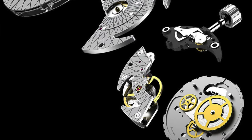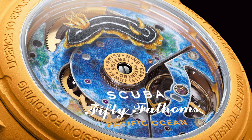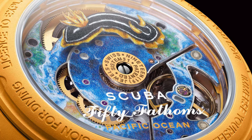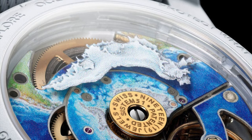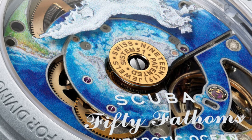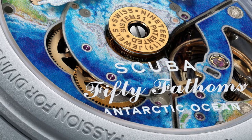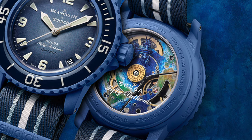It's been around since 2013 — a very reliable movement with a 90-hour power reserve and anti-magnetic feature. They did a very nice job on the back of this movement; I think it looks pretty unique. It does appear that the back of each watch is going to be slightly different in terms of its finishing and illustration based on the model that you get, which is also a really nice cool touch.